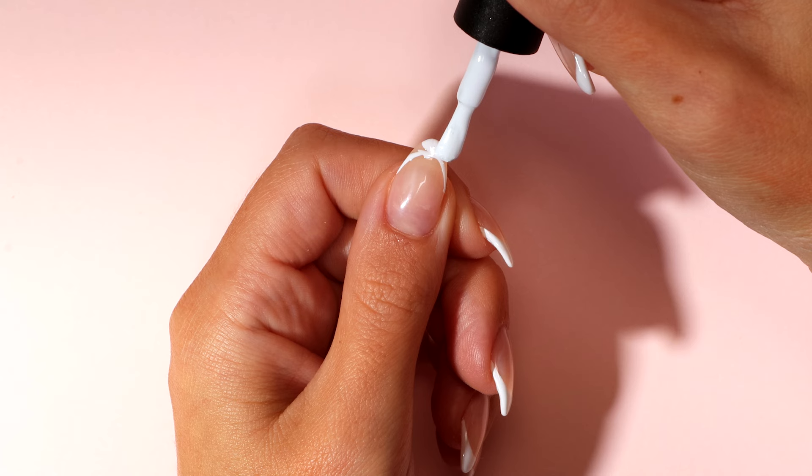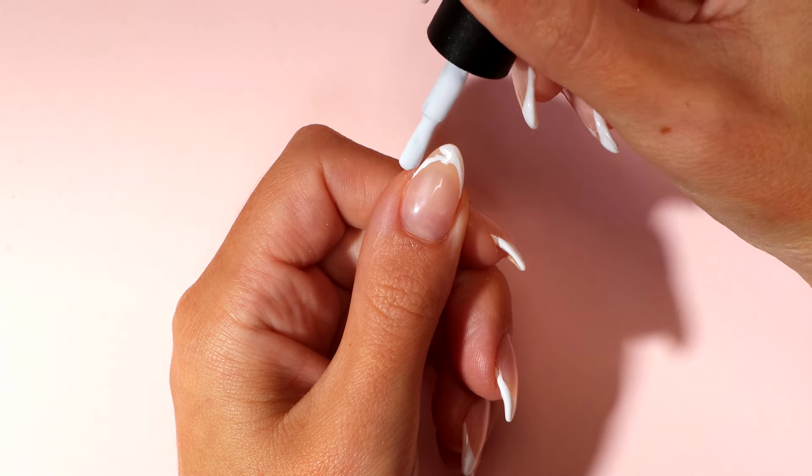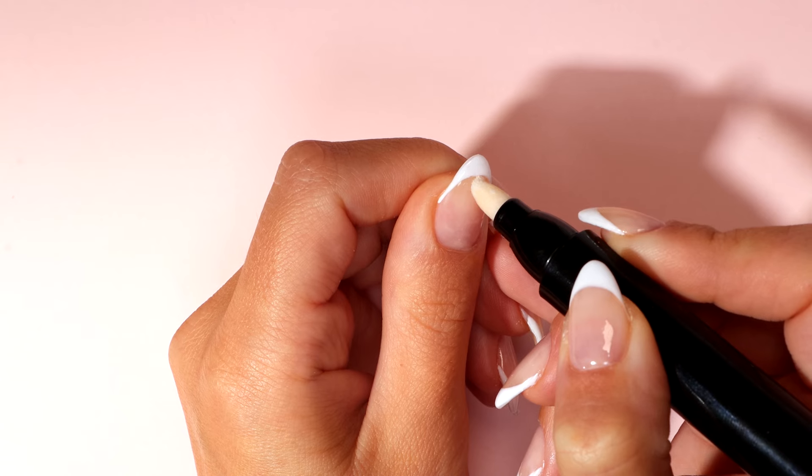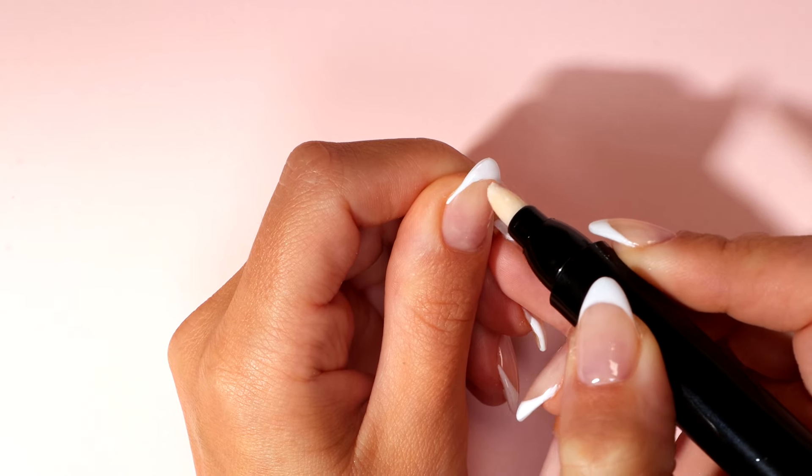Using your gel nail polish brush, fill in the gaps and cap the free edge. Using your remover pen, carefully tidy any areas needed before curing.